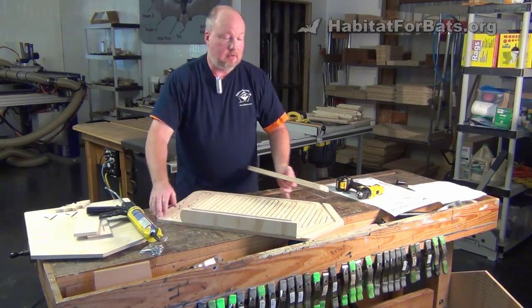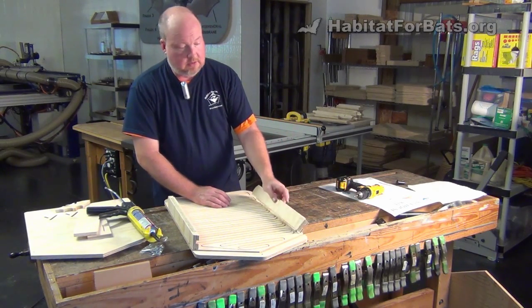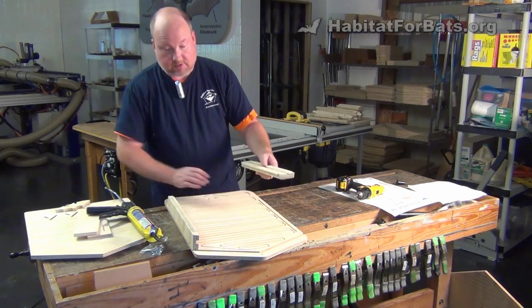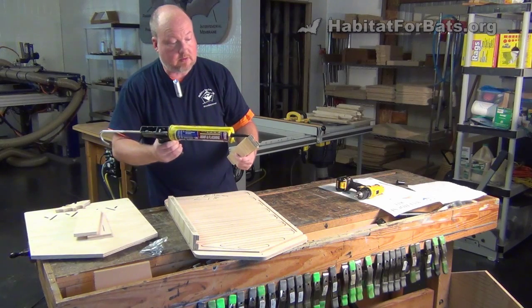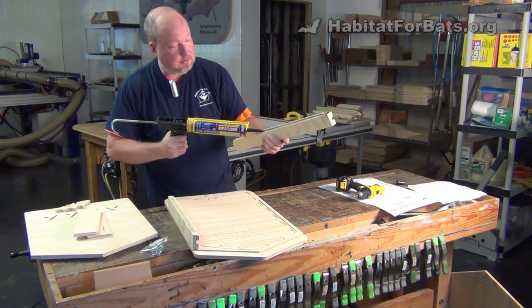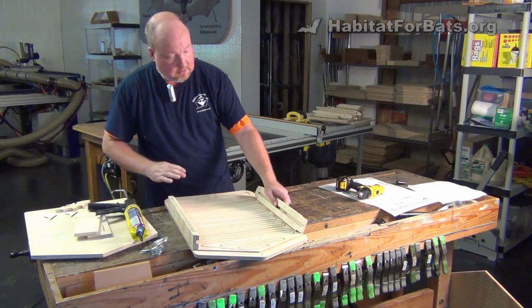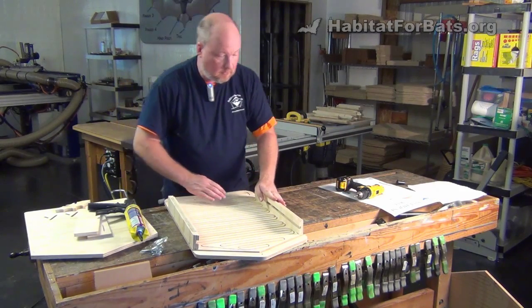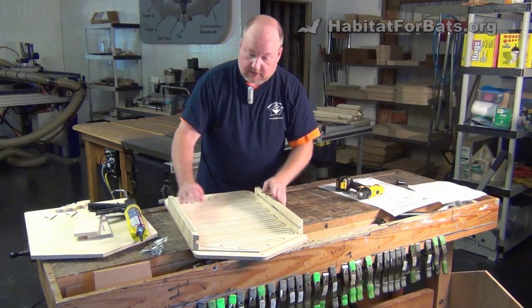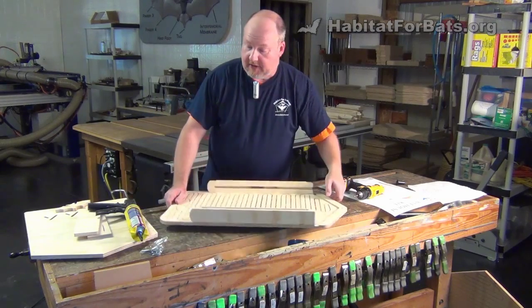Now we're going to do the side on the other side of the bat house. Pick it up and put another bead of caulk down on the bottom. Again, it doesn't take a lot of caulk, just enough to kind of fill it. Put it in and push down, wiggle it back and forth. You can check that to make sure it's flush. Now we're ready to put the front of the bat house on.